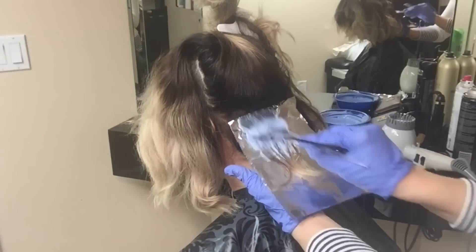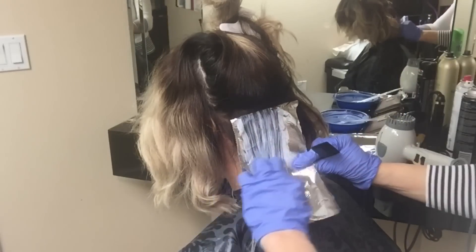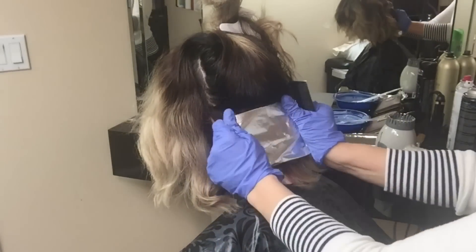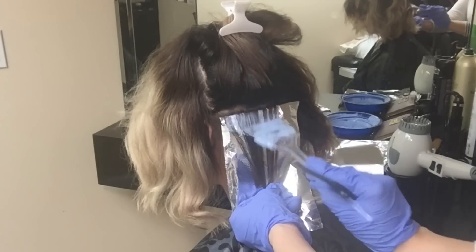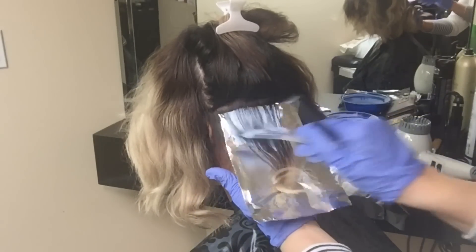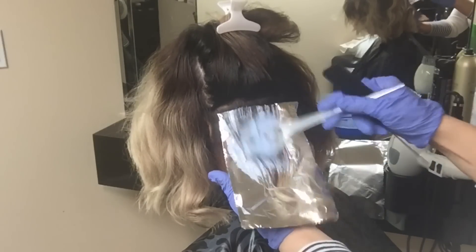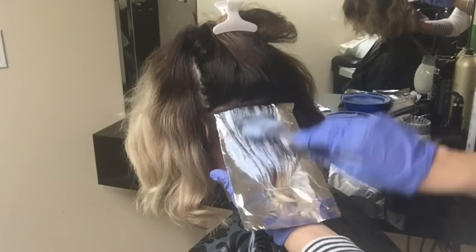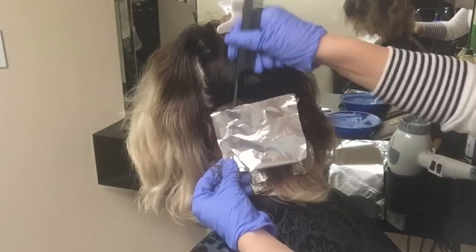Just like you would to touch up highlights, this is the technique I'm using — just blending that root area with the rest of her blonde tips, weaving some sections and leaving a lot of hair in between. I'm not taking very small sections; I'm taking larger sections because I still need that root to look dark.